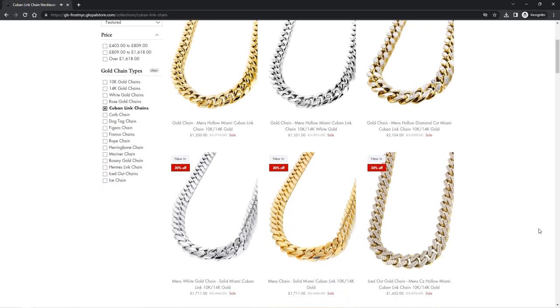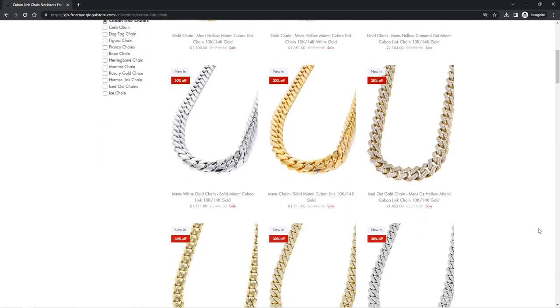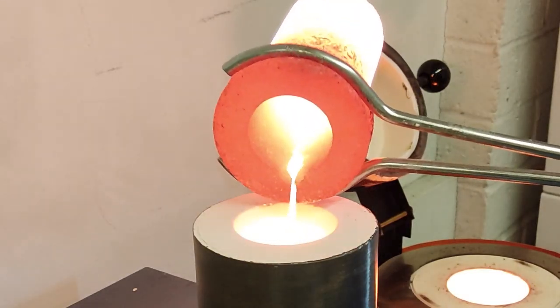Cuban link chains look great. It's a pity we can't cast one. Or can we?